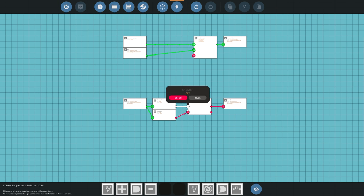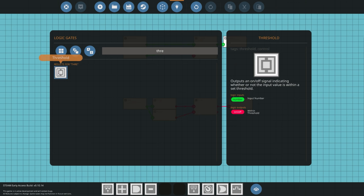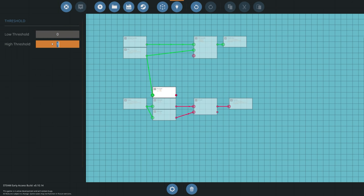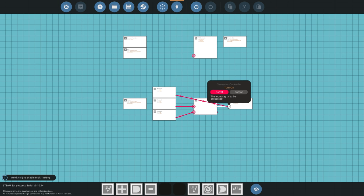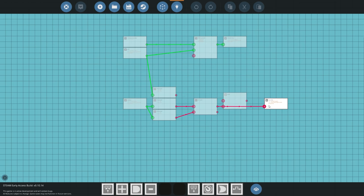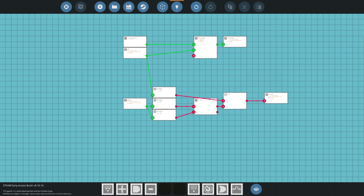Now that handles the on signal, but we don't want the starter always on — we only want it on when the RPS is between 0 and about 4. So we add another threshold gate that reads the engine RPS and checks if it's between 0 and 4. To combine both conditions, we add an AND gate. So the system checks: is the battery below threshold AND is the RPS below 4? Only if both are true does it turn the starter on.